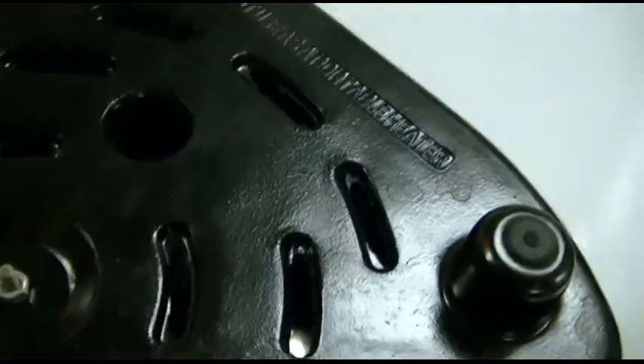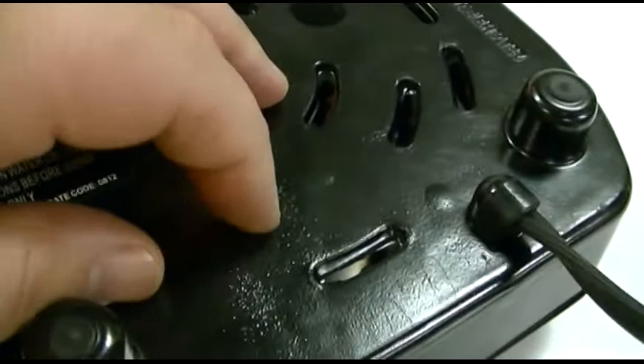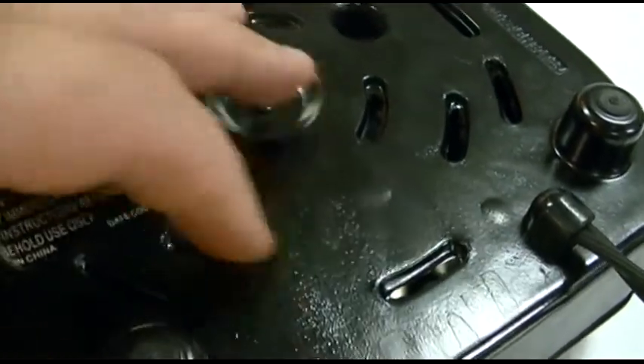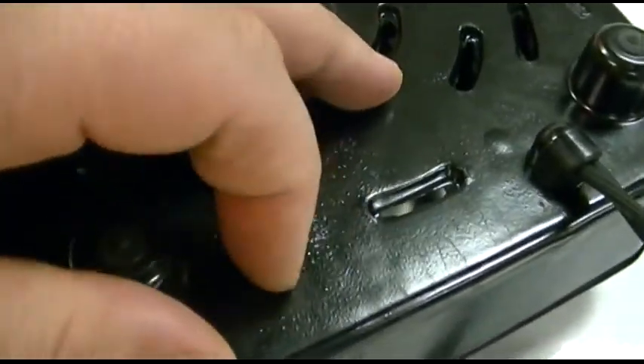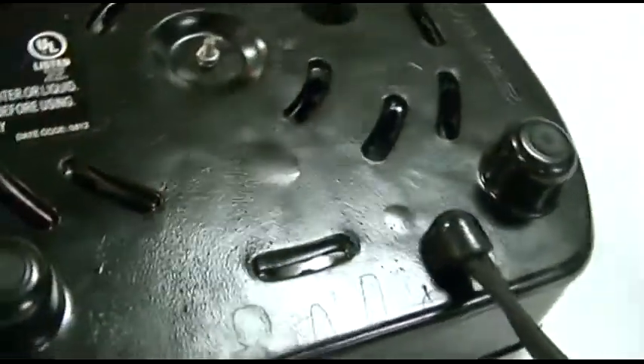Do not use as a portable heater — probably a wise idea. The base of it I think is metal, but it's kind of weird feeling so I don't know for sure.